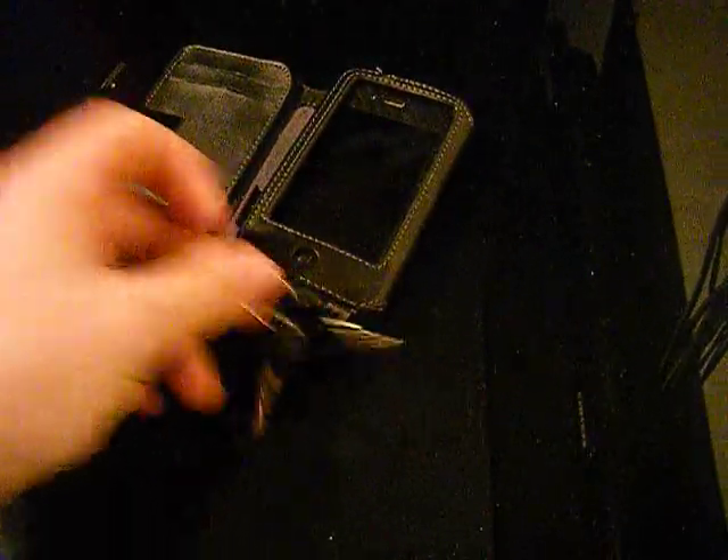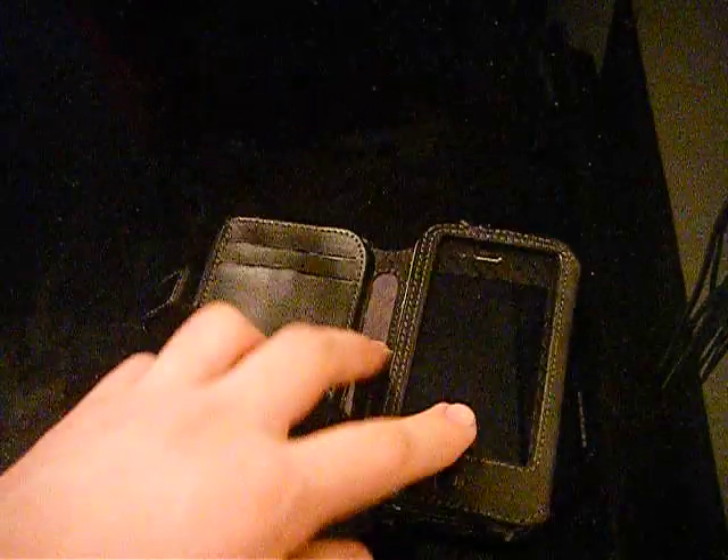When I'm going on my bike, I do attach my keys - my bike keys, my bike lock keys - to the bottom, so I don't lose them, because I'm very bad with keys.